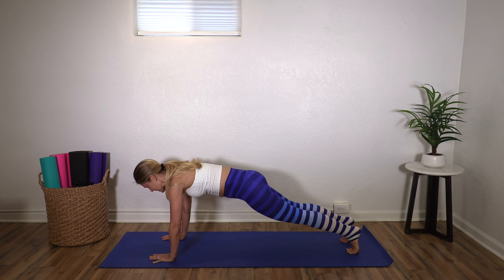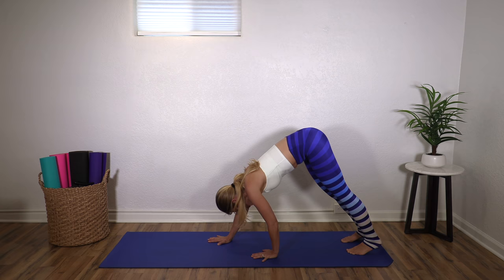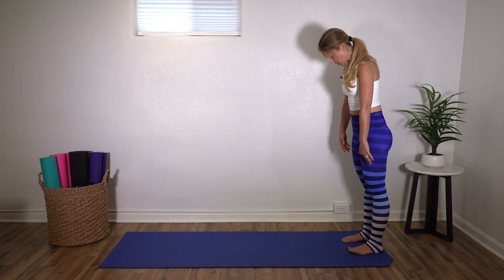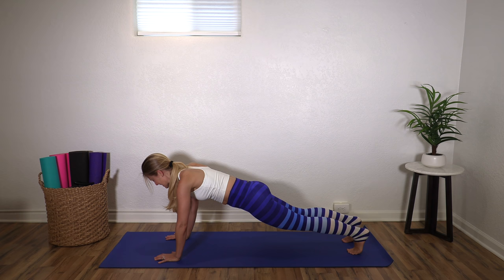Take an inhale here, exhale, hips come up and back, feel the heels drive down towards the floor. They may not touch and that's fine. Walk your hands back towards your feet and then roll yourself back up. We're going to do that again. This is going to be more of an intermediate level class. I have plenty of beginner and gentle Pilates classes to check out if this feels too much. Otherwise I encourage you to try what you can — you can always modify, you can always rest as needed.